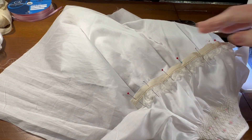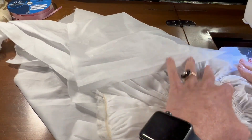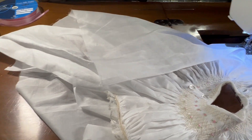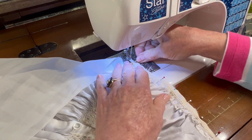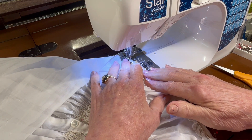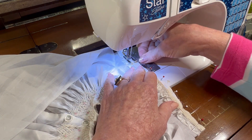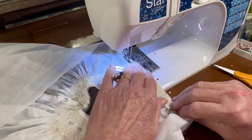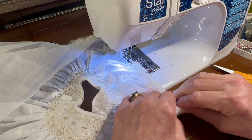Now I've got my sewing machine set to a straight stitch with some ecru thread in here because the cuff is ecru even though the dress is white. And I will, using a straight seam, sew the cuff to the bottom of the gathered sleeve now. Just sew right to the right of the entredeux ladder. Take your pins out as you come to them.